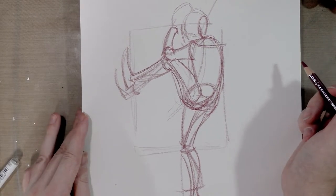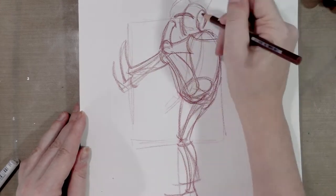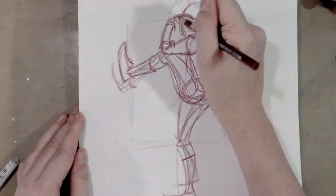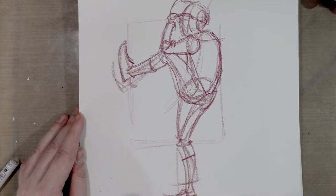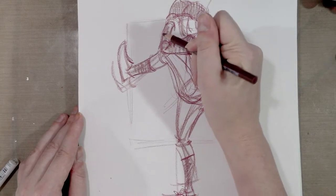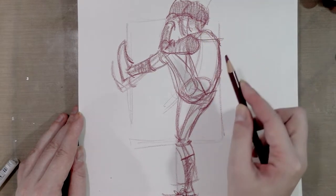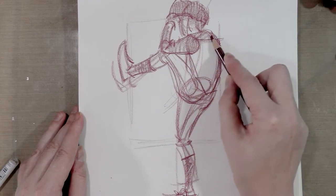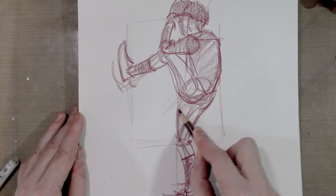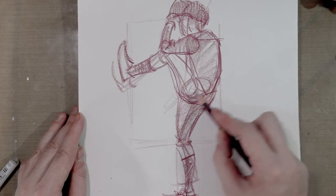I've got the basic gesture sketched in, so I'm going to start refining some of those shapes. And then, just for my own reference — and because I'm always trying to better understand shading and shadow, which doesn't come naturally to me — I go ahead and block in the areas of shadow. It also helps to give a bit more of a dynamic feel to your sketch.